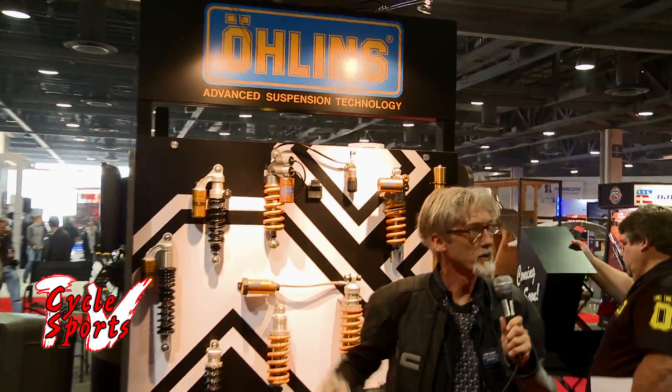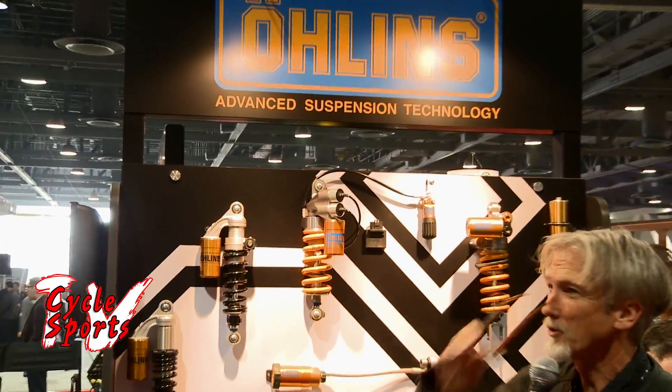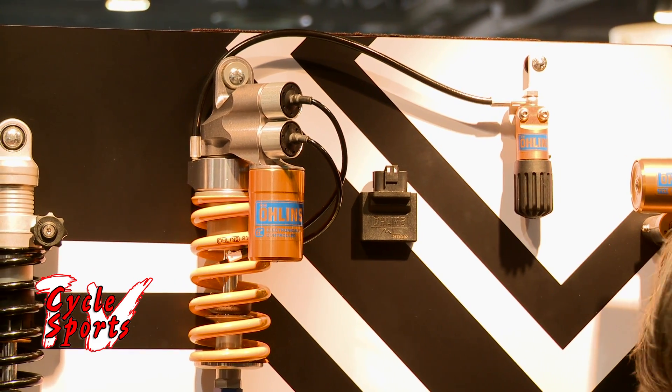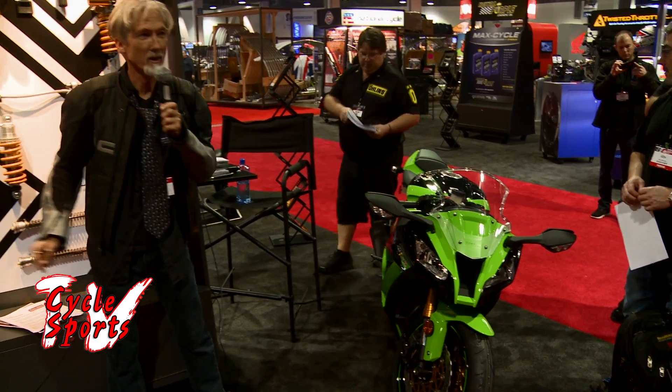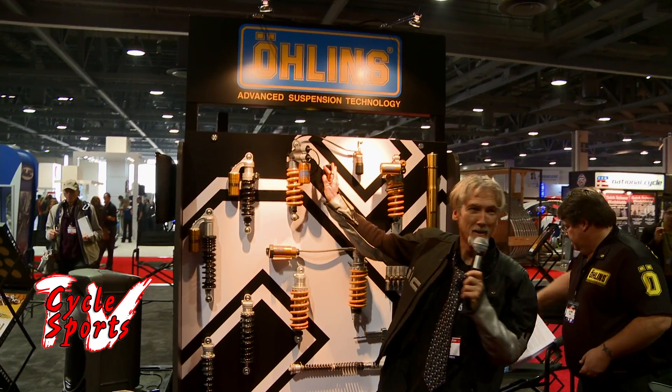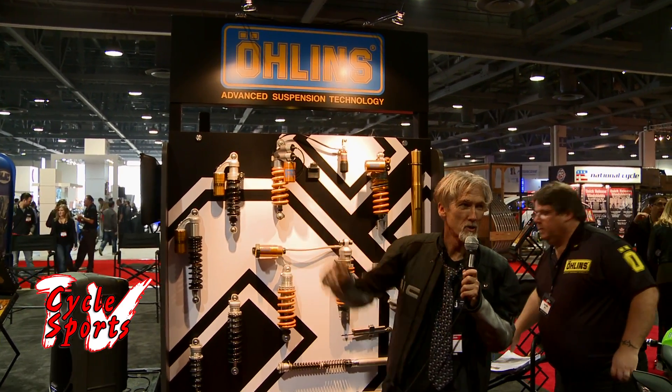The product we're introducing is an Öhlins mechatronic shock for the Kawasaki ZX-10. You mount the shock on your bike, plug in the Öhlins ECU to the CAN bus cable that comes off of the motorcycle's ECU, plug the shock into that, and there it goes.